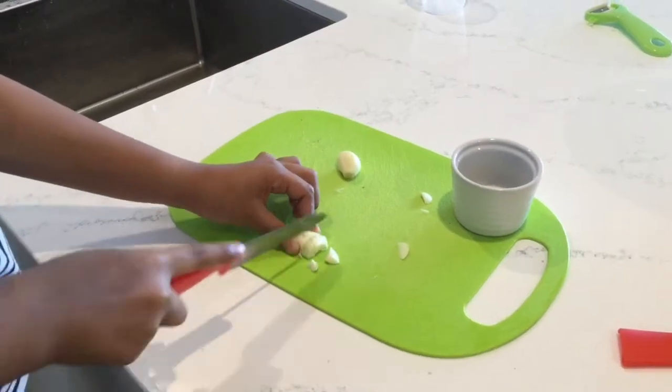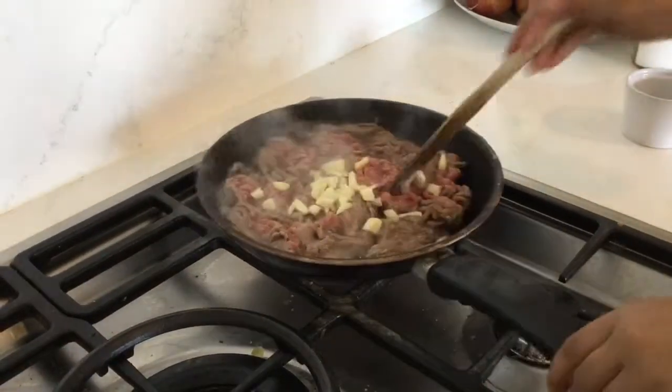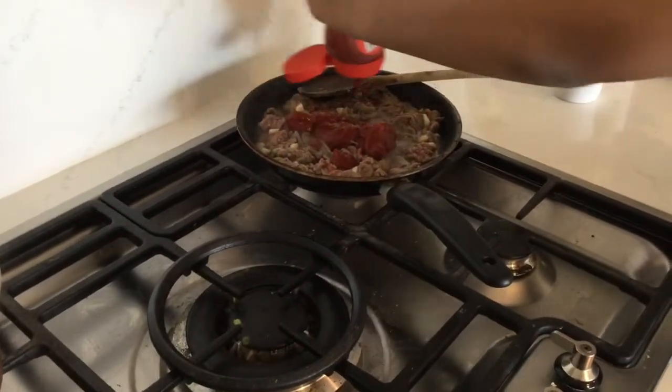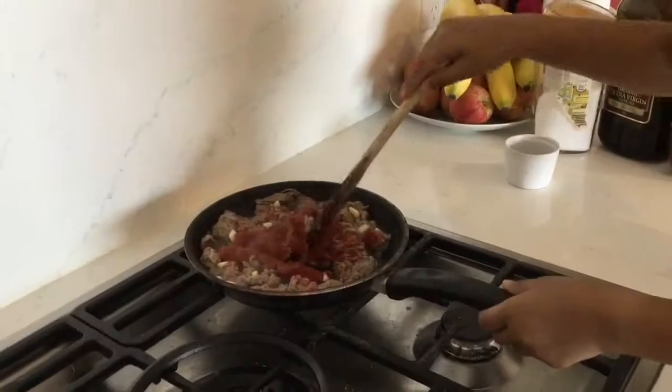Chop some garlic up and put it in a small bowl, then pour it in your lamb. Put some tomato paste in, as much as you like. Stir it in.